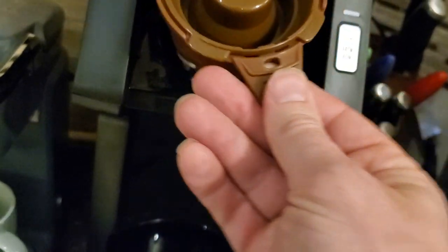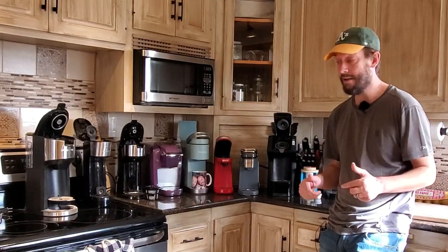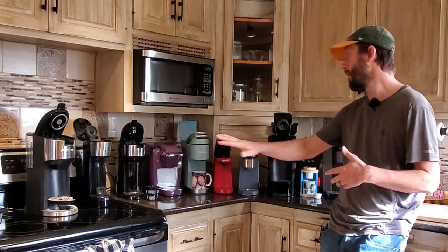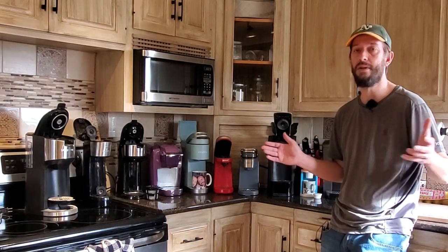People ask me — literally in the comments on this YouTube channel and over on my website — about these machines. I should say right now: link down in the description is an article on my website where I go over a lot of the specs and my opinions about all of these machines. I'm not going to link to every single one of these machines in the description — that's just too many — but if you want to look at the website article, it's in the description below.